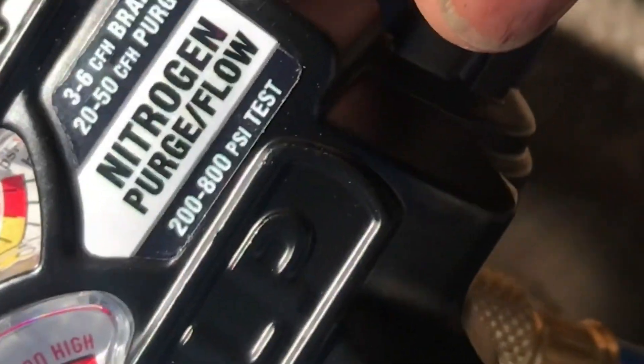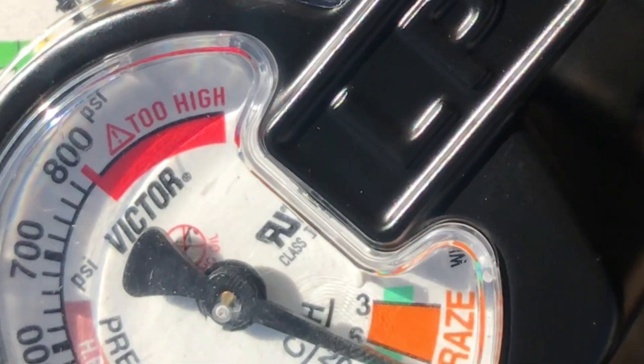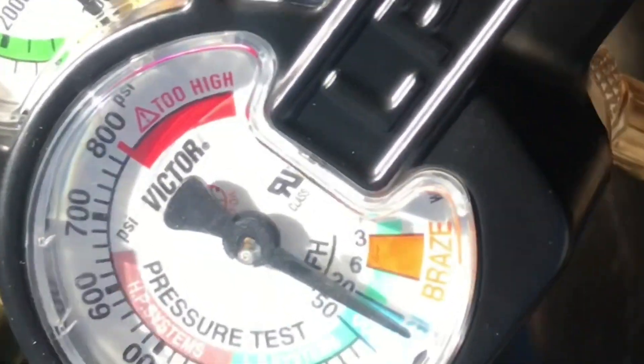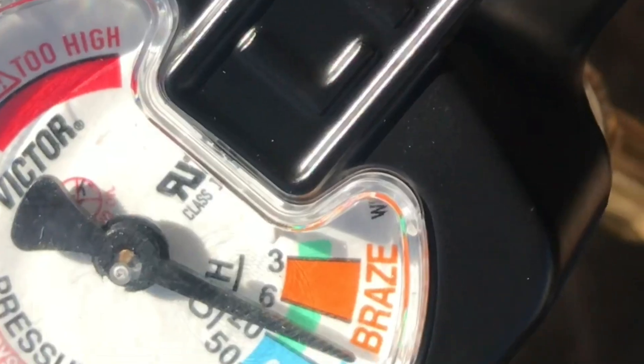I'm going to go ahead and purge first. Bring this up here to a purge level and that's just going to quickly push more through the lines to get any air that's sitting in there out. And when you're ready you're going to adjust it down to actually braze.